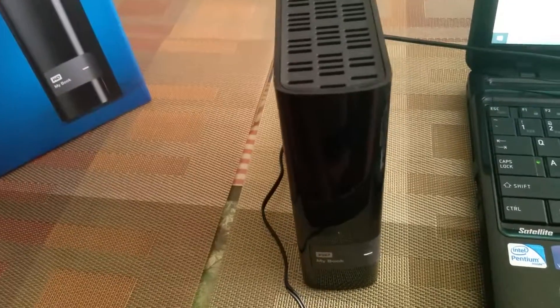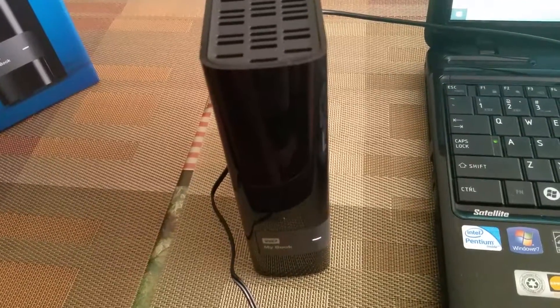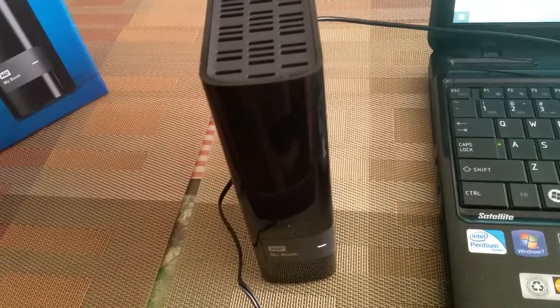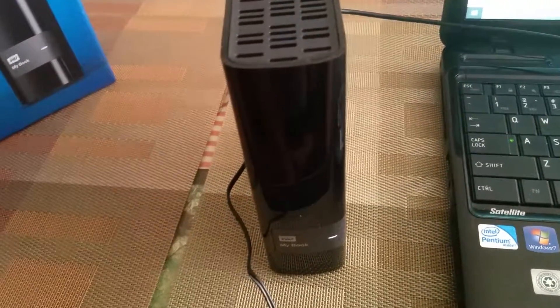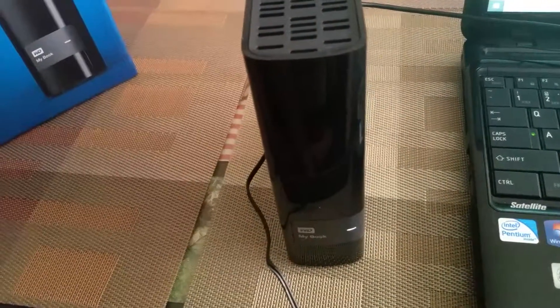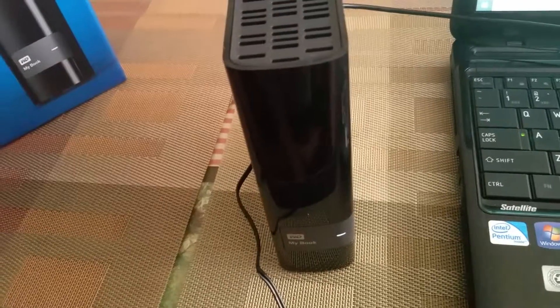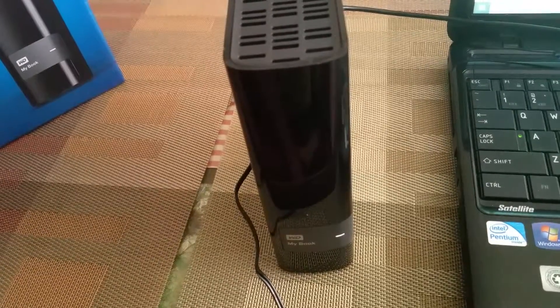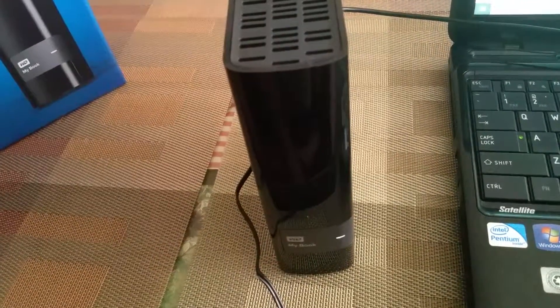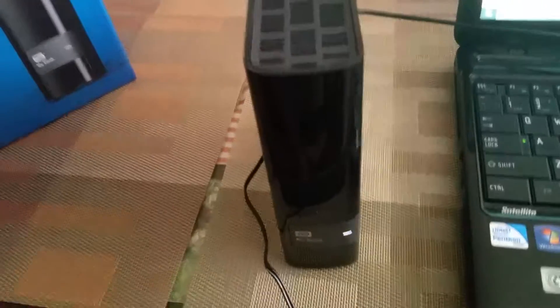I don't know much about external hard drives, I just wanted to make a video so you guys out there looking for one could know if this is a good one or not. For me, I think it's a good one for the price — I got it at Target for about $150 or less, and that's not bad for 4,000 gigabytes.